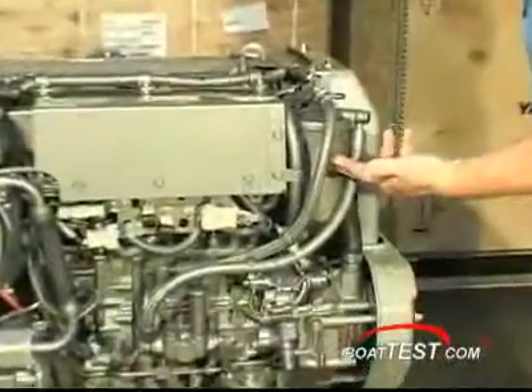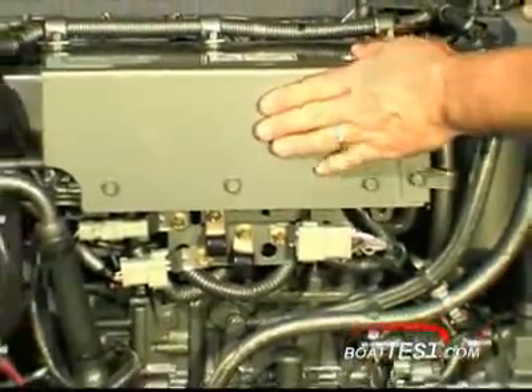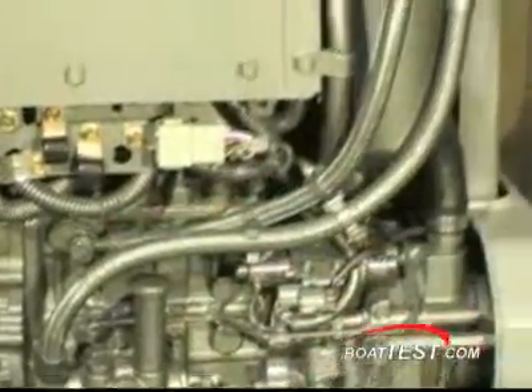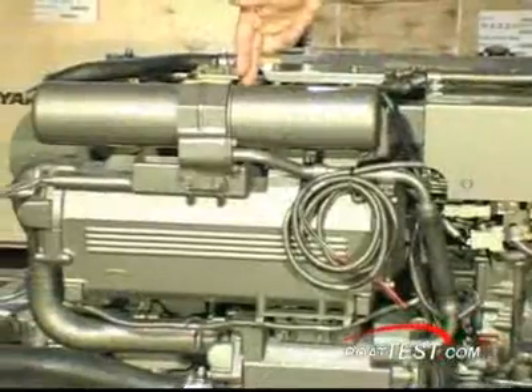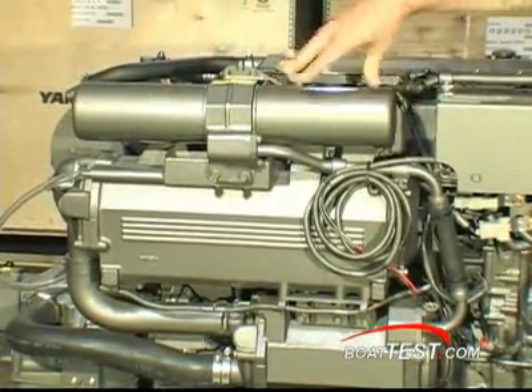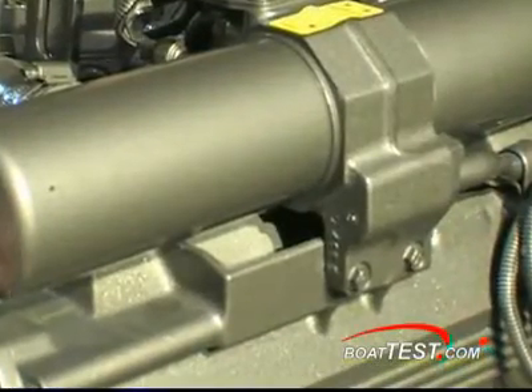Beginning with the left side, we have the secondary onboard fuel filter. Behind this plate is the electronic control unit. Below is the fuel injection pump system and manual pump for priming the system and purging air. Yanmar is one of the only companies that filter both the primary and bypass oil separately.